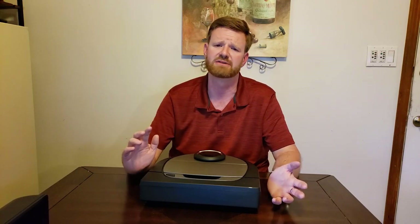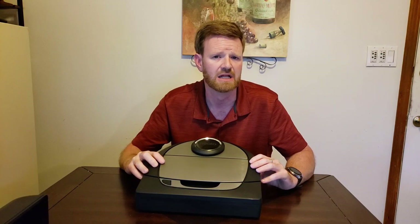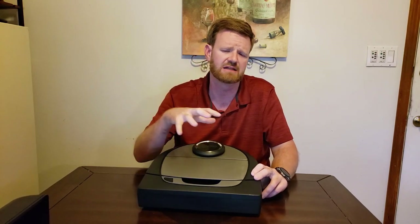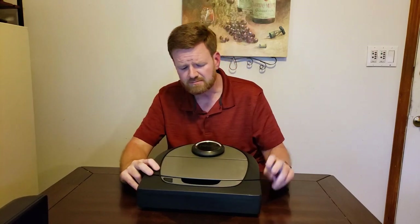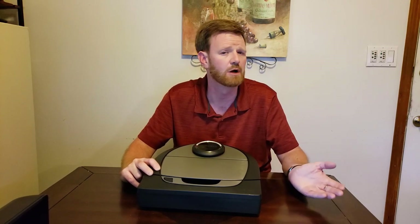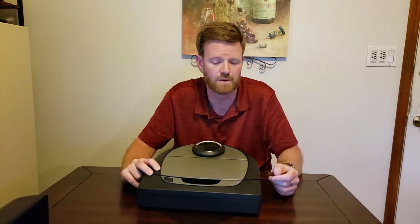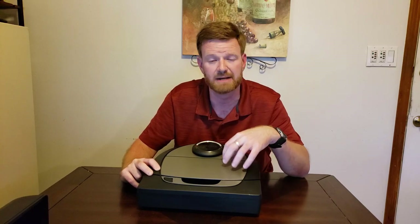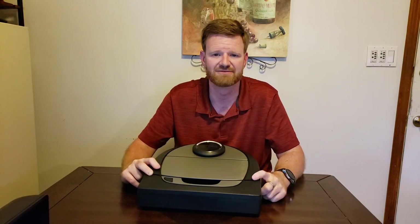Long-lasting battery — ranging from about 70 minutes on the D4 up to 120 minutes on this model, measured in eco mode. I was able to clean my entire house on one battery. And even if it doesn't finish, it will return to charge when battery drops to about 30% and then go back out to finish. I highly recommend the D7 for the bigger battery capacity, which also means it'll last longer.